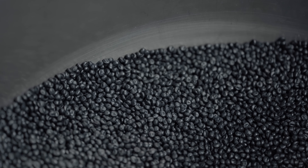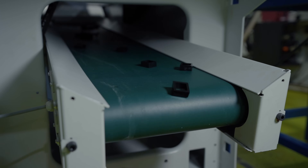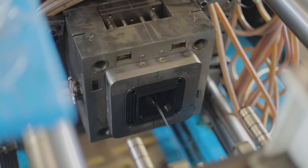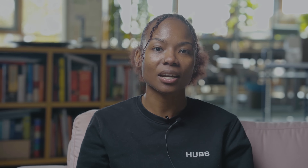In injection molding, polymer granules are first melted and then injected under pressure into a mold where the liquid plastic cools and solidifies. The versatility of injection molding allows you to produce high volumes of parts at a lower piece part price and faster than other processes like CNC machining and 3D printing.